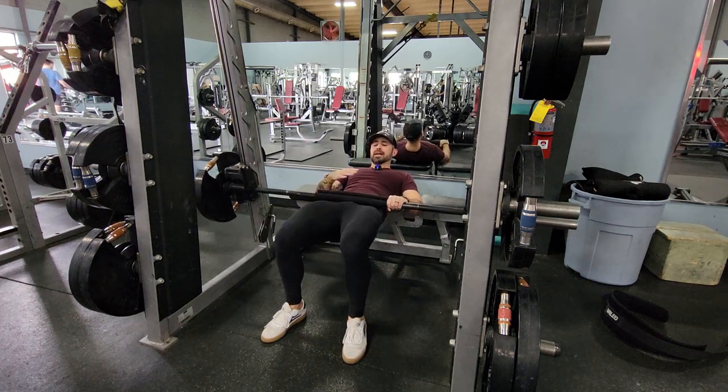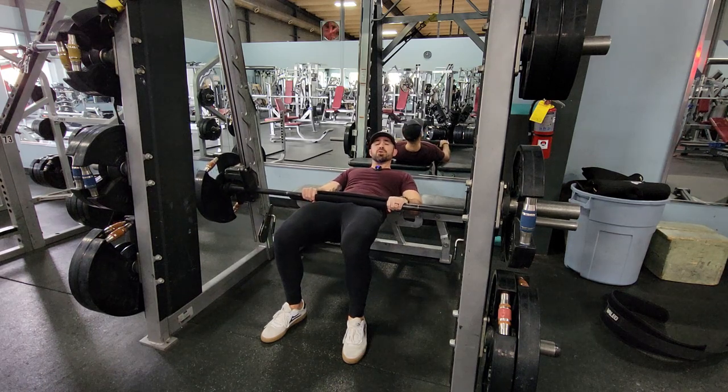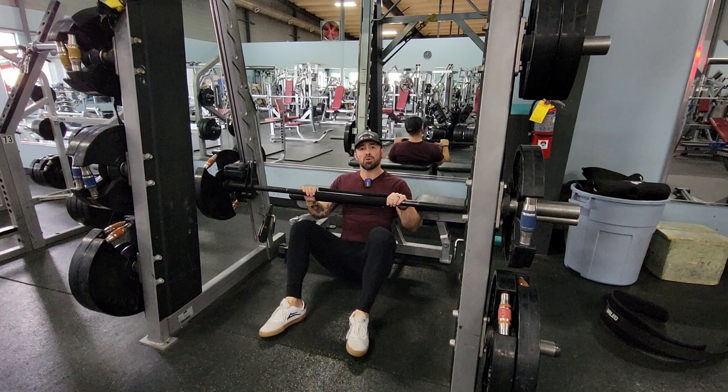Keep your chin down. Kind of look at your belly or your knees. That helps you focus on the glutes, which is what we're trying to work. Let me know if you have any questions.